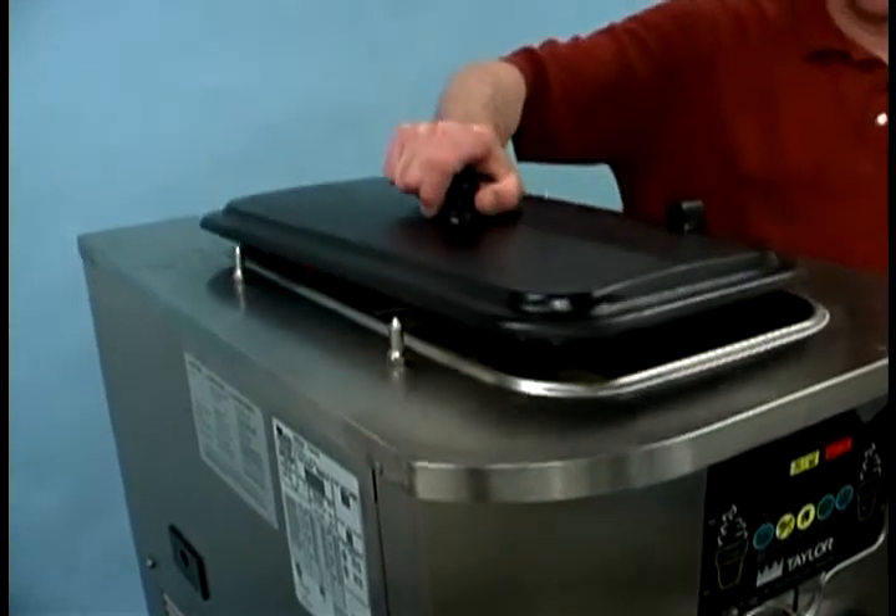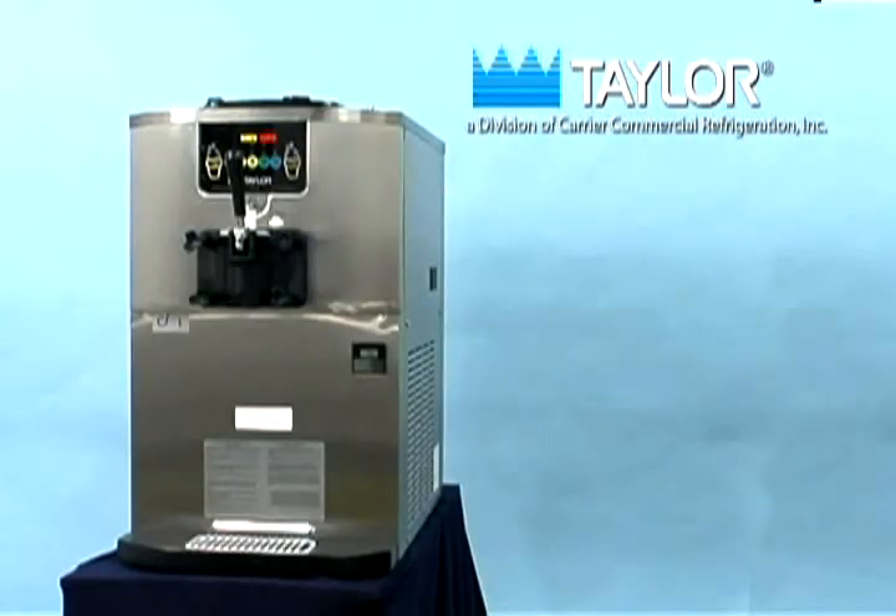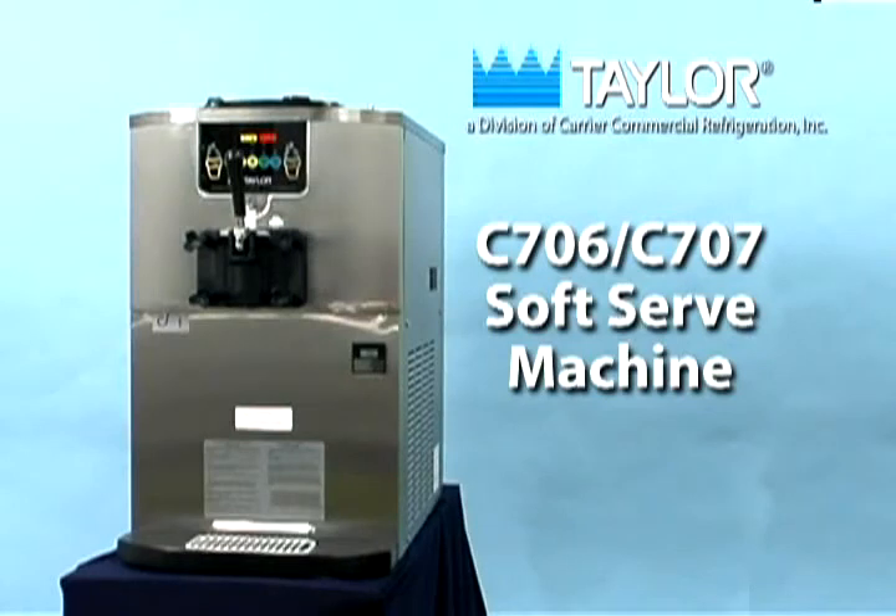Place the mix hopper cover in position. Following the procedures presented in this video will result in many hours of trouble-free operation for your C706 or C707 soft serve machine and will significantly contribute to a long and useful operational life.